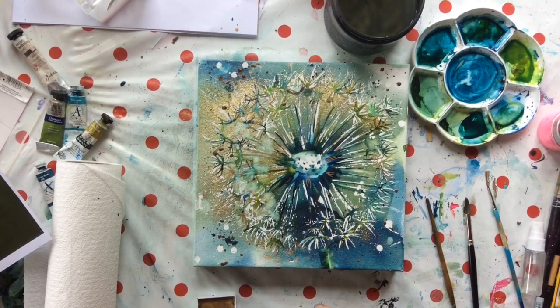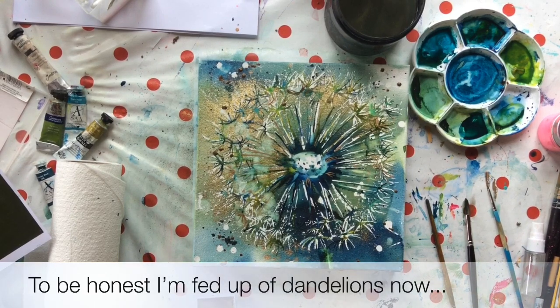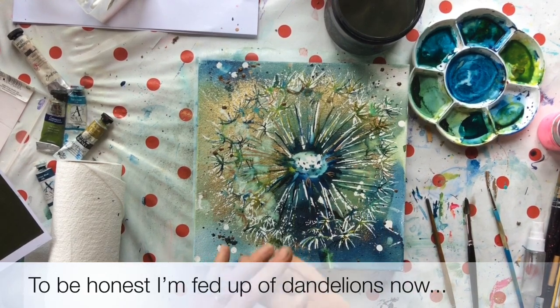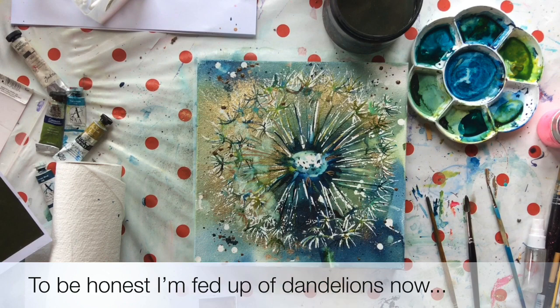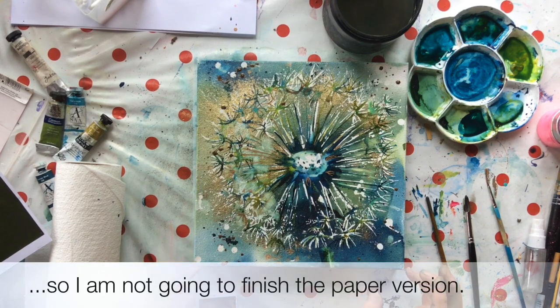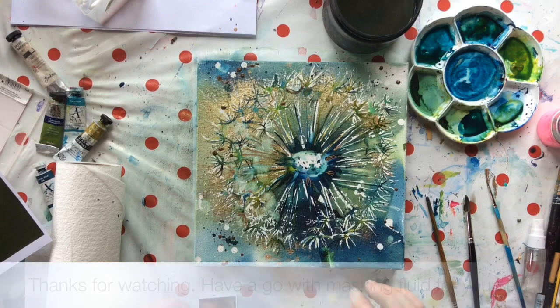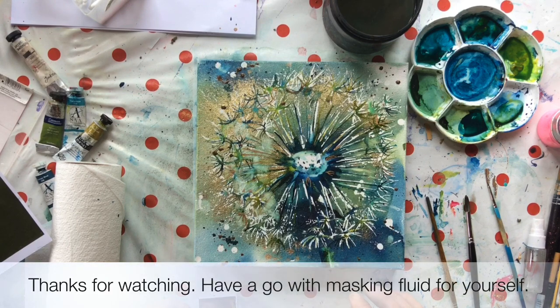I'll put that aside to totally dry, look at it with fresh eyes, just see if there are any final adjustments, and then call it a day. So that was the little canvas with the masking fluid, then lots of painting, a bit of texture. I will do exactly the same on the paper version. I hope you've enjoyed that and I'd love to see what you do — bye for now!